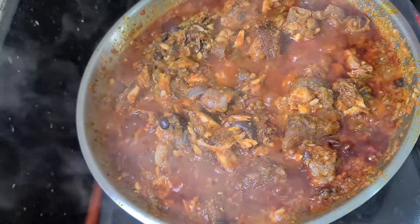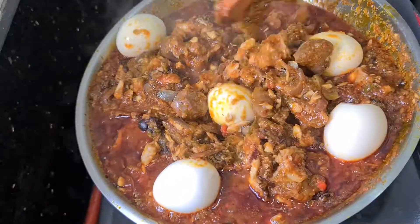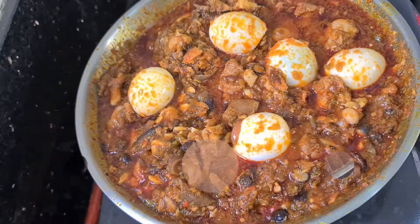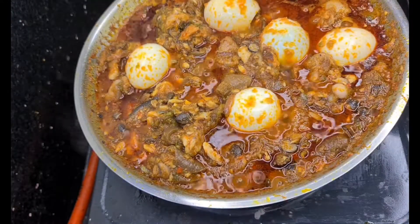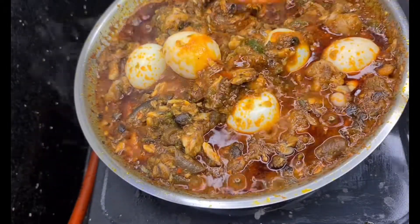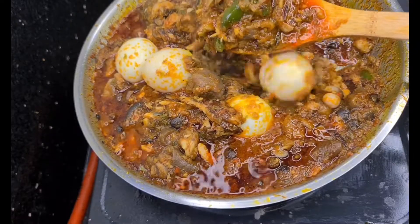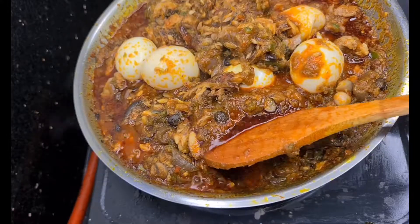I had to boil some eggs behind the scenes to add into my ayamase — because ayamase or ofada sauce is not complete without boiled eggs. Just look at that! The sauce is perfectly cooked and ready. I don't know what you're bringing to the table, but behind the scenes I have something — just keep watching, I'm gonna blow your mind at the end of this meal.